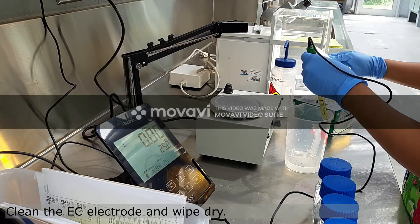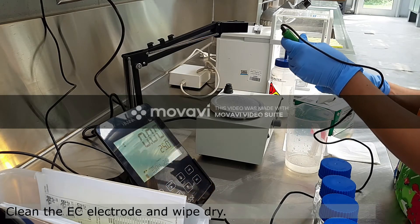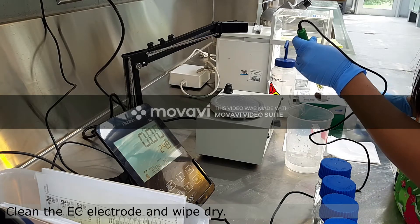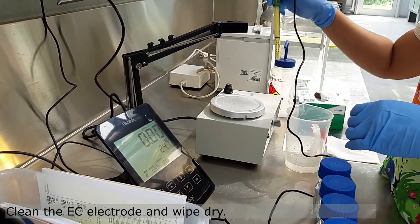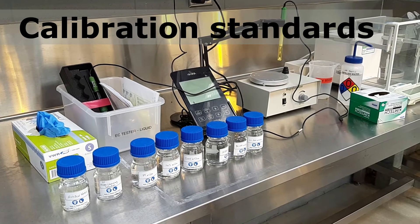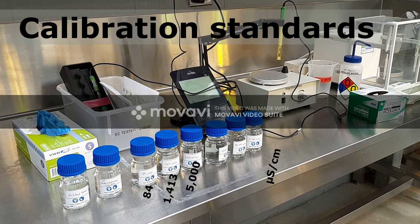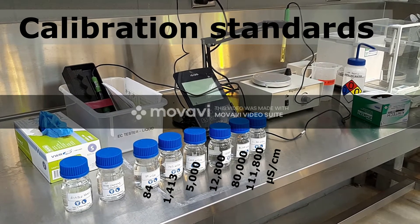If necessary, carefully flick water off your EC electrode. Now that we have a clean electrode, we can start calibration using one of our six standards. We have aliquots of 84 to 111,800 microsiemens per centimeter that we can use.